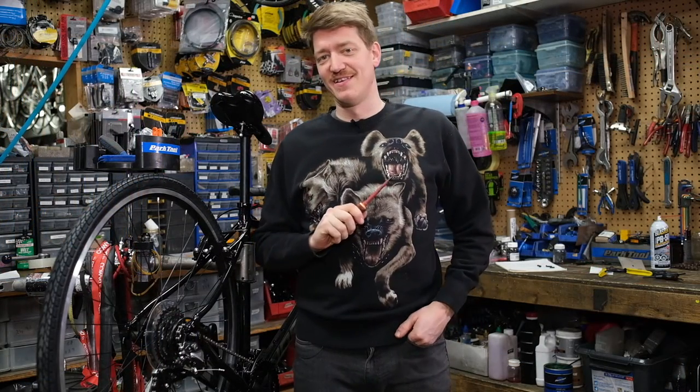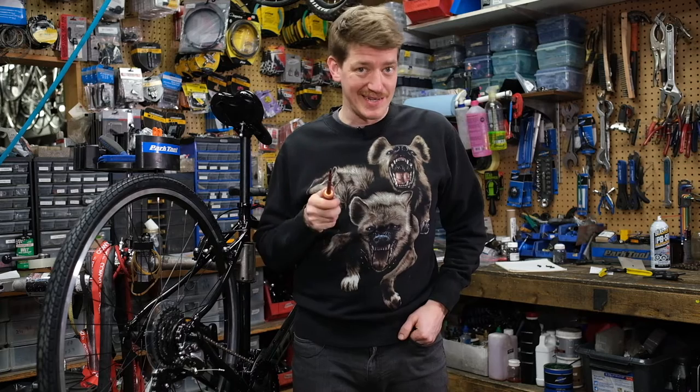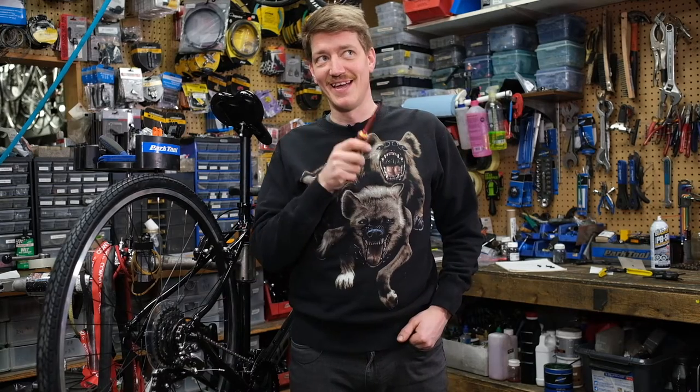Before we get into the limit screws, it's important that you remember: limit screw adjustments don't mean a diddly unless your hanger is straight. To check out our video on that, click the link up here.